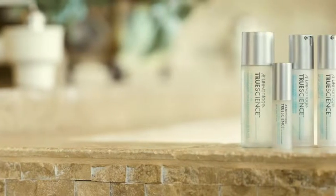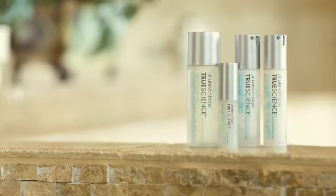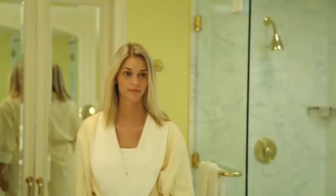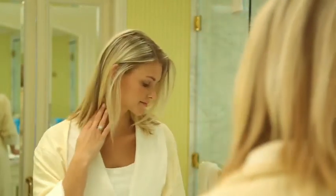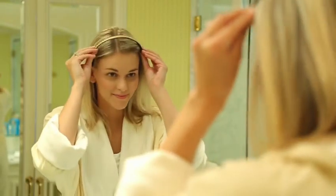The TrueScience line of products represents an exciting leap forward to the next generation of skin care. When incorporating this skin care regimen into your daily routine, it's important to apply properly and in the correct order. These application instructions will help you do exactly that.